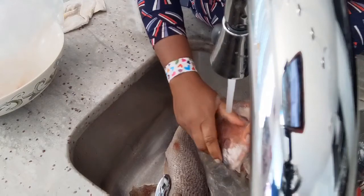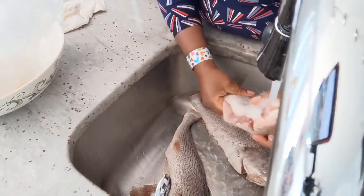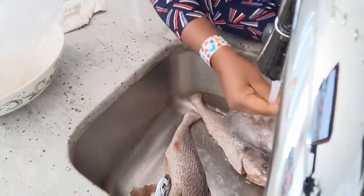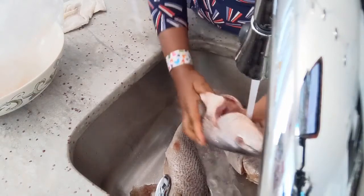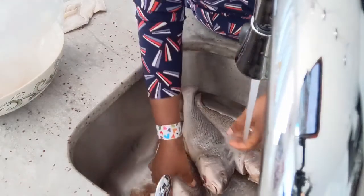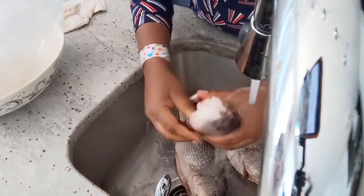By the way, the fish is already cleaned at the market, so I just need to clean it out some more. Then I'll soak it in salted water for about an hour so that the salt can go into the fish. Then I will show you how I grill it on the grill outside on my deck.